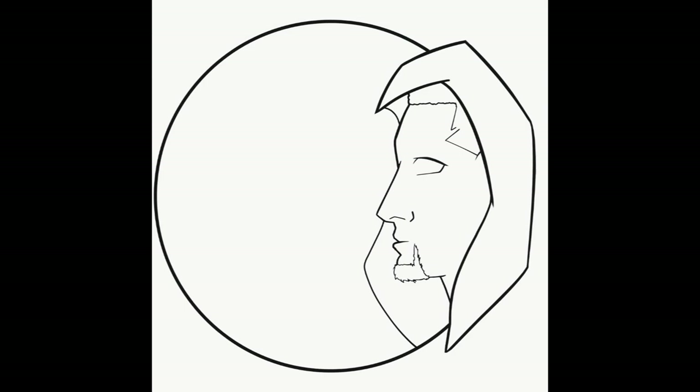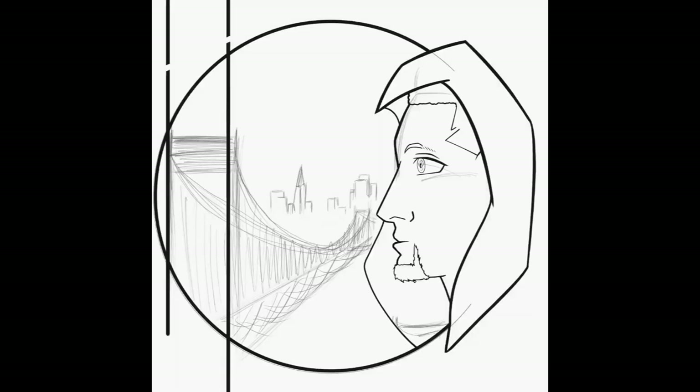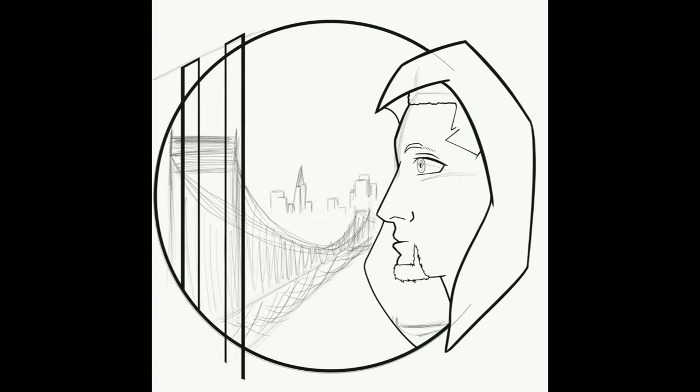Whenever you're working on something, especially in the beginning phases, never be afraid to put down rough sketches or early guidelines, because not only will they help you put down the proper lines that you want, but it will also help speed up the process because you know exactly where things are going instead of just winging it. Another great tool that you can use are references.